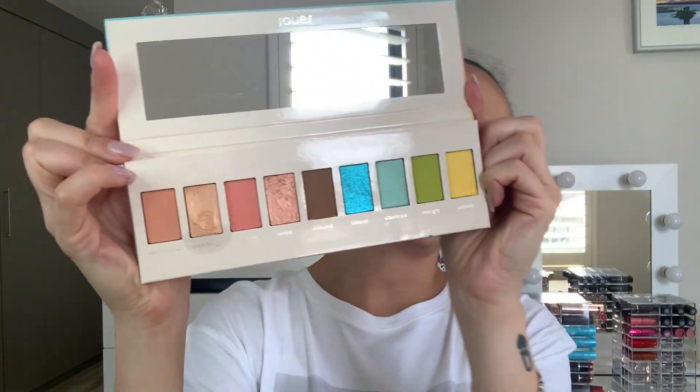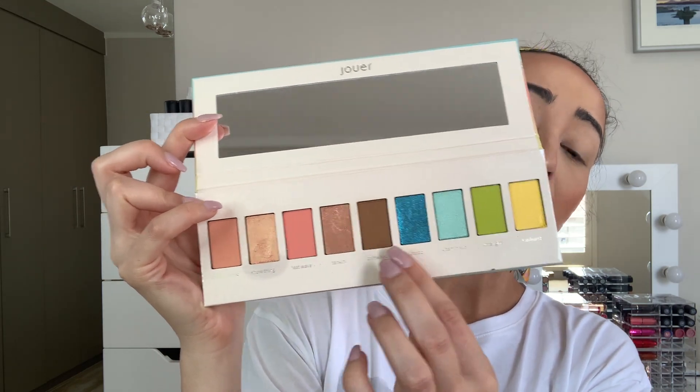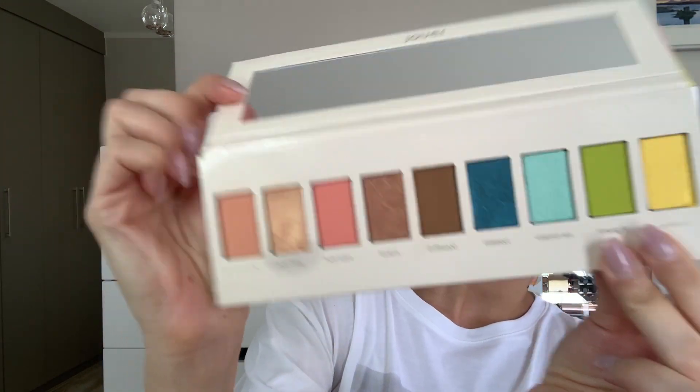Once the eyes are primed, I'm going in with a new palette I've recently discovered — well, it's been out for a while but it's new to me. This is the Jouer Tanned Lines Matte Shimmer and Luxe Foil Eyeshadow Palette. Beautiful raised gold packaging. When you open it up you get nudes, foil colors, a nice brown, and then gorgeous teal, blue, green, and yellow colors. I'm just going to swatch this blue for you — oh, how gorgeous is that?